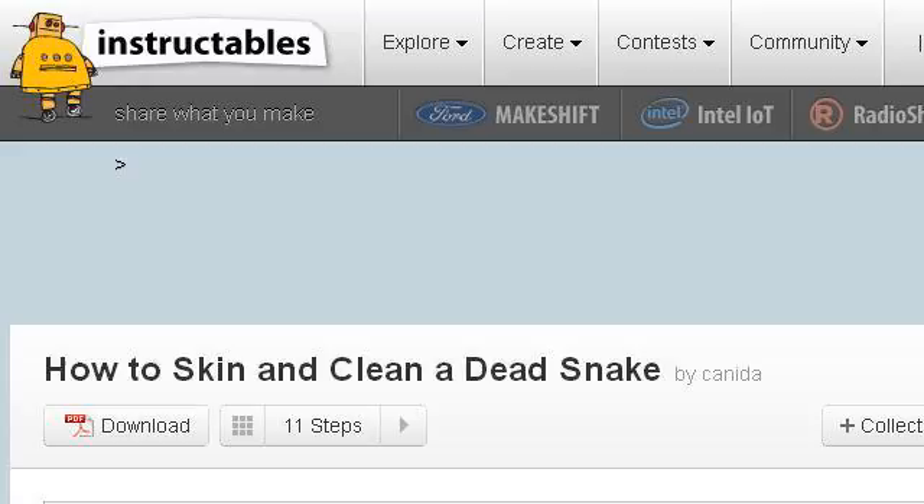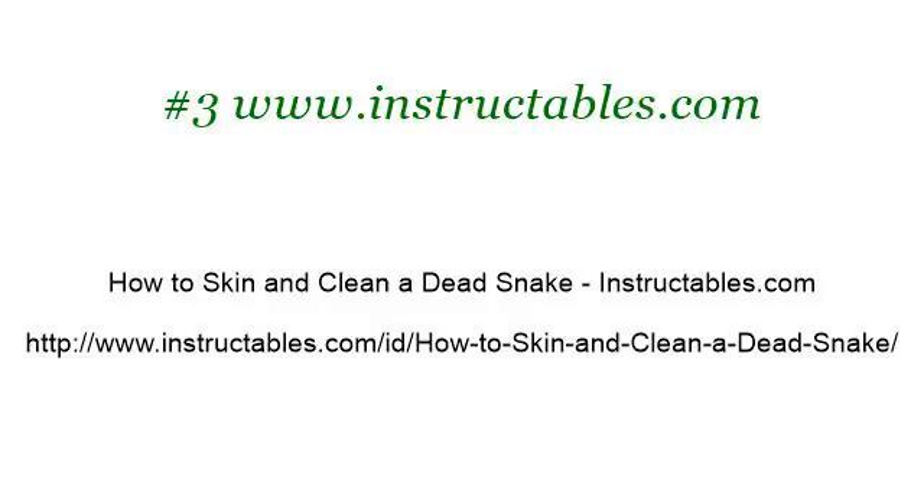Last but not least, try our third-ranked site www.instructables.com, the web page 'How to Skin and Clean a Dead Snake.' This is the link.